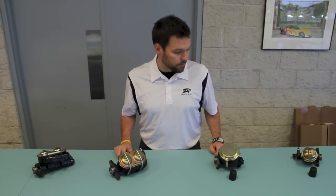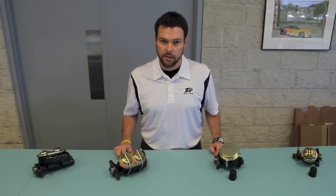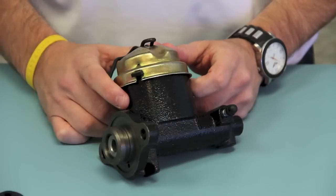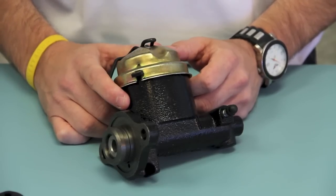Well, here recently, Zipp has come up with a new line of 100% judgeable master cylinders, and today we're going to take a second and show you four examples. The first master cylinder that we're looking at today is for a 1964 Corvette with power brakes.